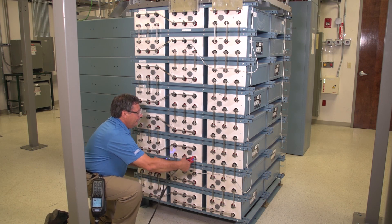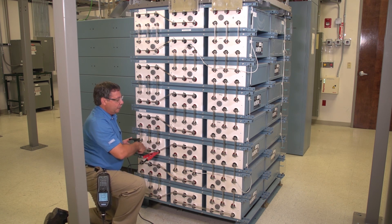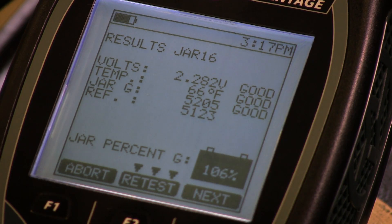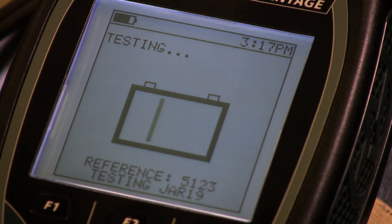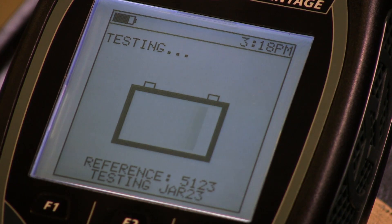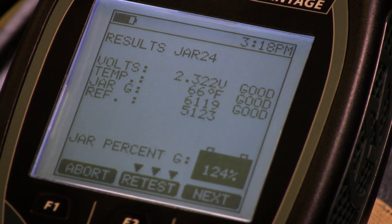The series connection is going up, and I'm coming over, just following that series connection — going up — and now we're on the last cell. And that's it, my testing is complete.